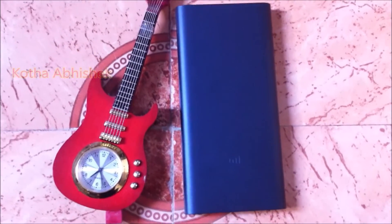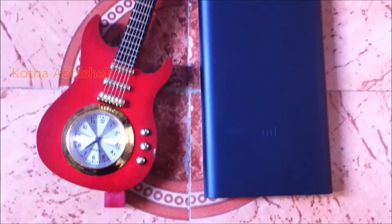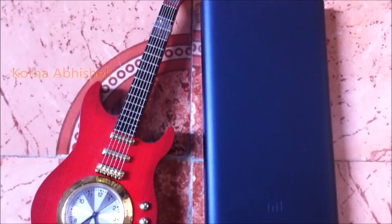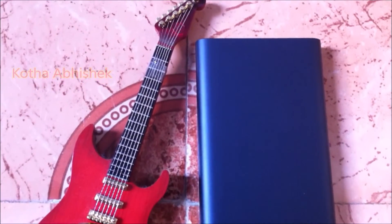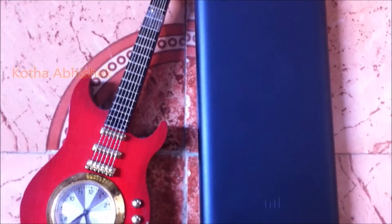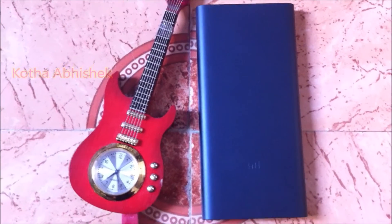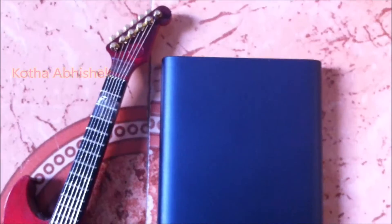Hi friends, welcome to our channel. Today we are going to do a Mi Power Bank unboxing and review. We are going to choose the best power bank in 1000 rupees. Here we are going to look at a 10,000 mAh Mi Power Bank.